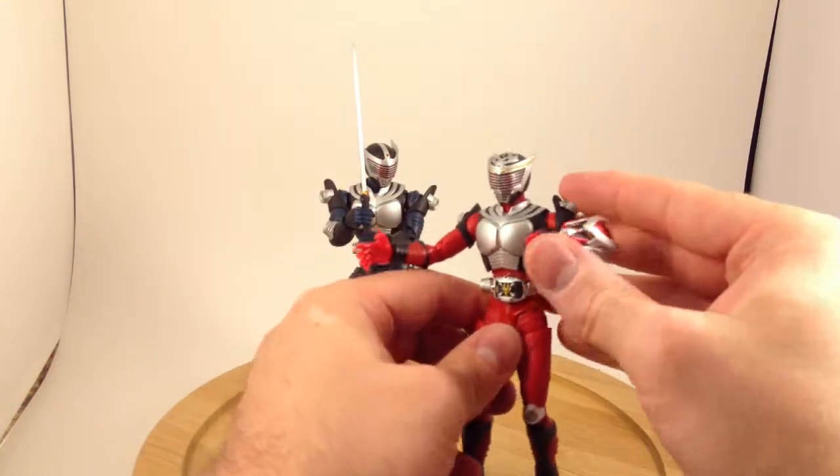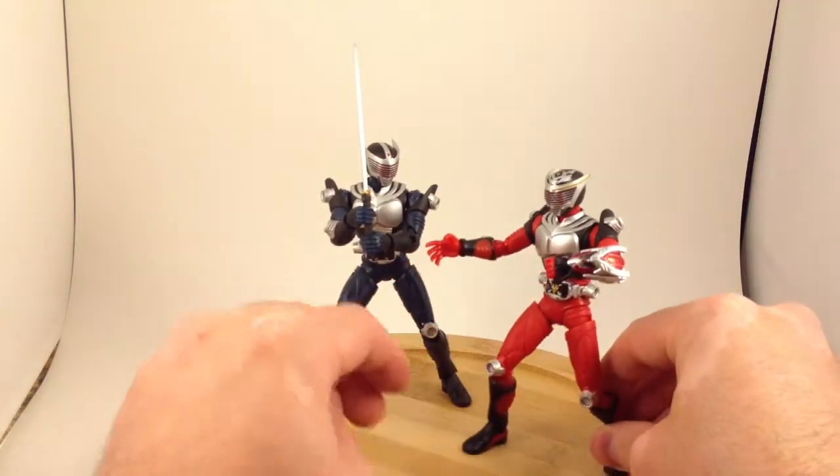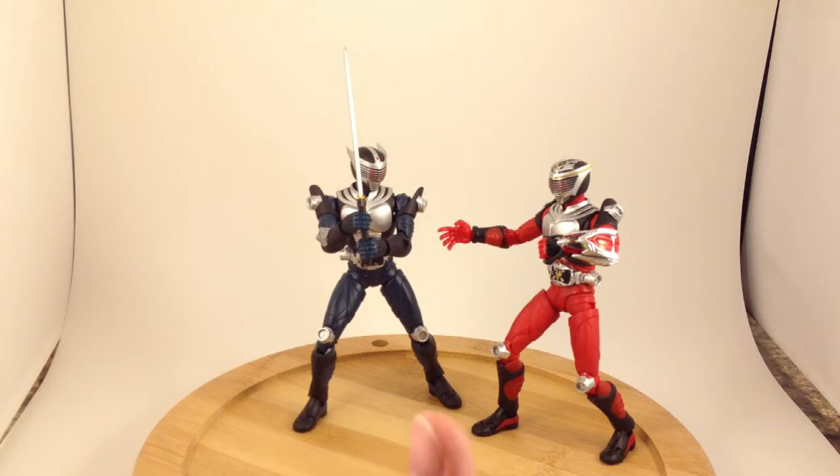It goes nicely along with Ryuki and Ryuki Survive — which, if I hadn't left it at work, I would have brought to display with these two. Anyway, Ryuki Survive — I've talked too long already, but again I recommend it, though it's not for everybody. Thanks for watching.